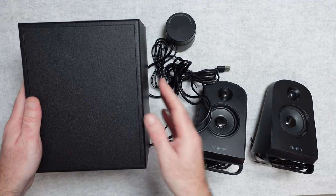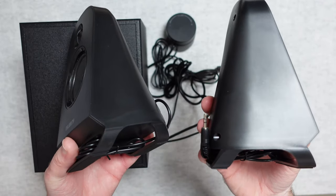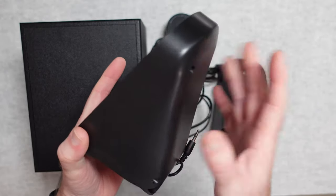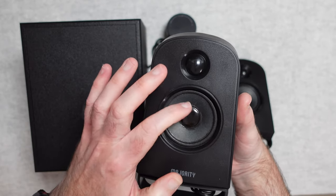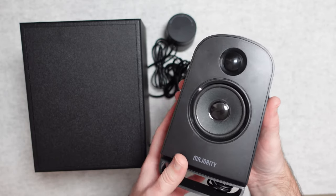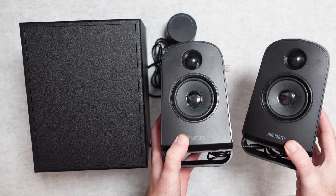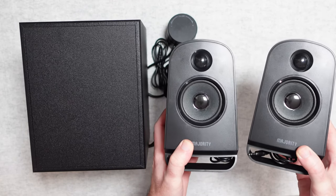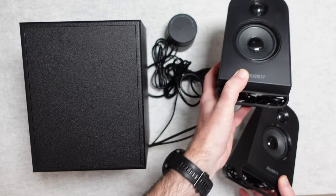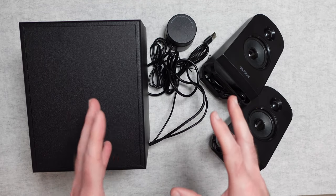The left and right speakers are identical, with captive wires and 3.5mm connectors. They're really well-built for the price — plastic construction with a small tweeter and a mid-range driver. They sound far better than the price would suggest. Don't let the plastic construction fool you — these are really nice desktop speakers that make a perfect pairing for a desktop PC or laptop. If you want to improve your computer audio, this set is well worth checking out.